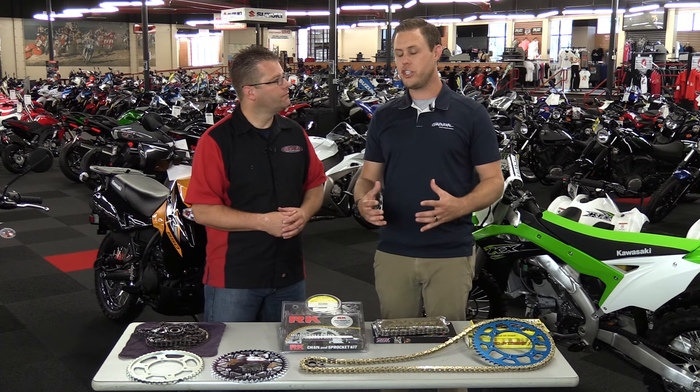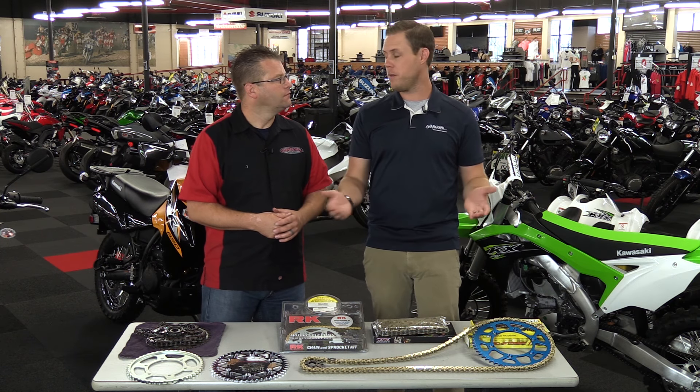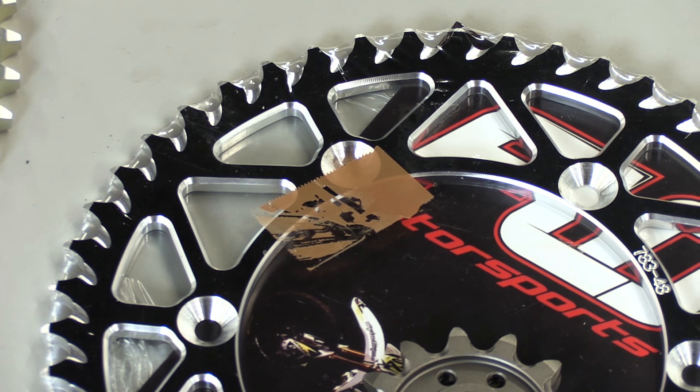That's your gear ratio. There are calculators online that will give you the specific gear ratio if you provide the front wheel, rear wheel, and your chain link count. Depending on what you're riding, you want the best performance gear ratio for your vehicle.